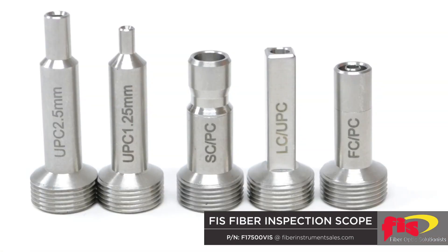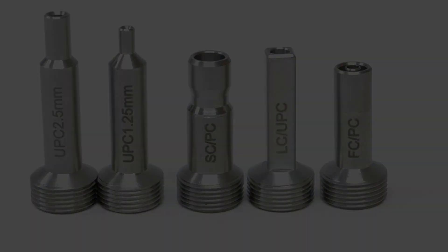Included with the probe is the 2.5mm and 1.25mm UPC patch cord tips, and the UPC SC, LC, and FC bulkhead tips. APC and MPO tips are available upon request.